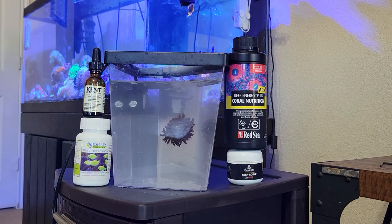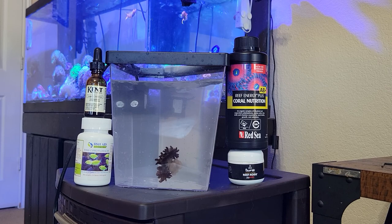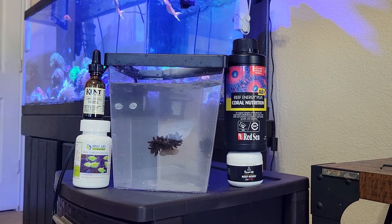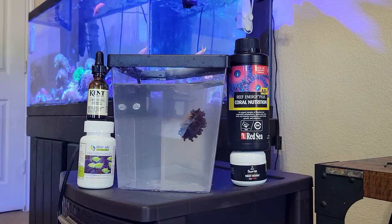I got one gallon of tank water and 250 milligrams of ciprofloxacin. I'm going to give him one hour in this. This is going to be kind of a one-time dip, more than likely, because I don't think I'm going to be able to get him off the rocks again. I'm not going to put him through that stress — that's why I'm doing a high concentration one-time dip.